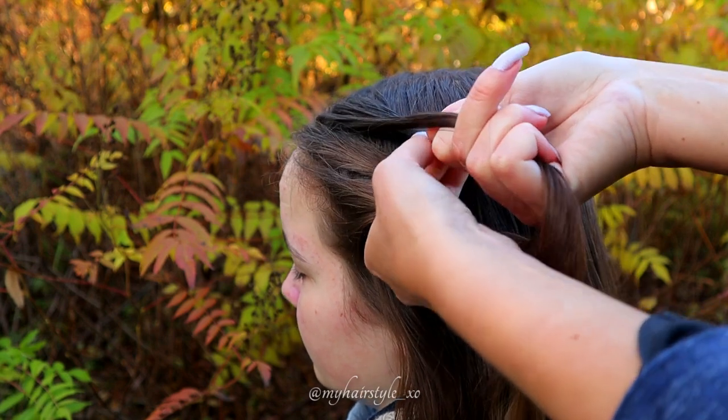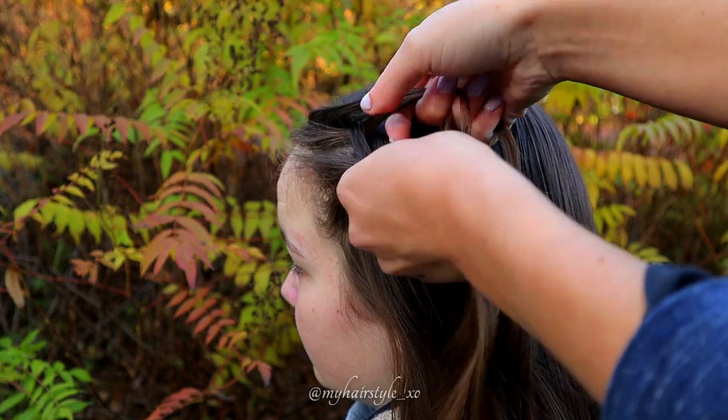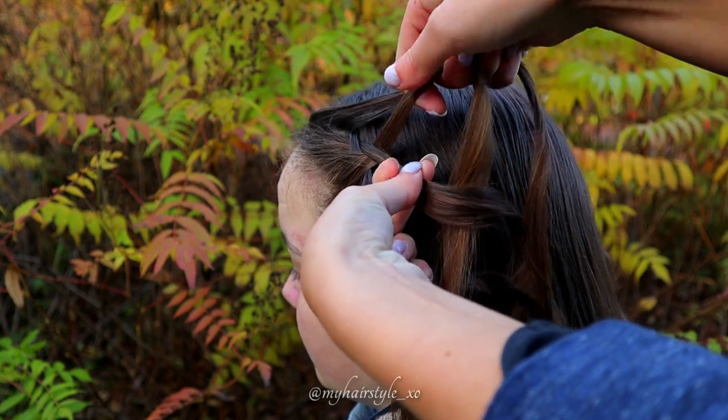Start braiding. Bring the rightmost strand under the next and over the middle. Then the leftmost over the next and under the middle. Then the rightmost under.